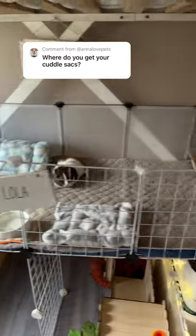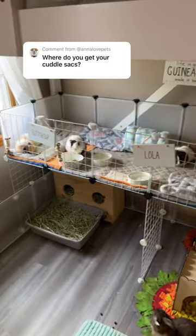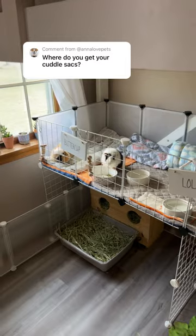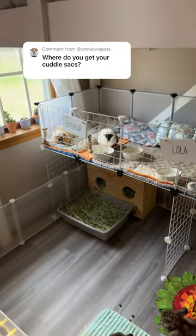This is one of my most asked questions, so today I'm going to be answering it. All the items you see in my guinea pig's enclosure I made at home, and I actually have a ton of videos on my channel showing how I made these, so I will link them in the description or the comments.